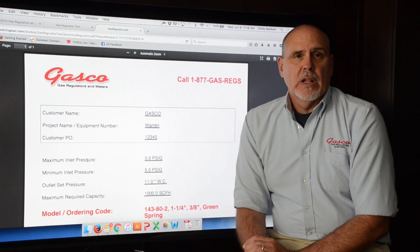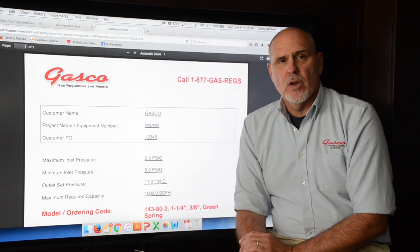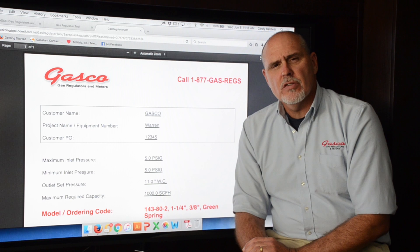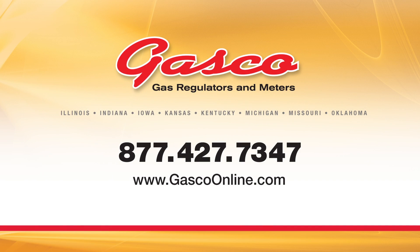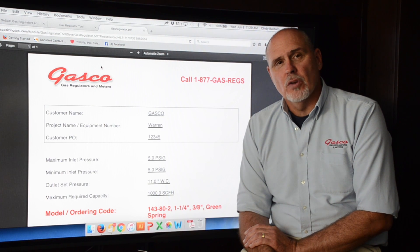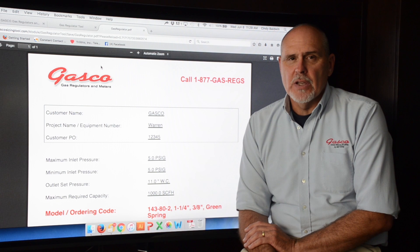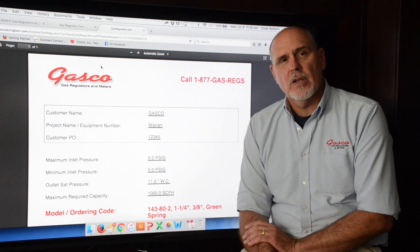Remember, the gas regulator is designed to regulate gas and does not know what piece of equipment it's going on. If you have any questions or need any help, please contact us at Gasco at 877-427-7347. Today we've discussed our regulator sizing tools, but remember Gasco is so much more. Visit our website to view our full product offering, including regulators, meters, and related accessories.